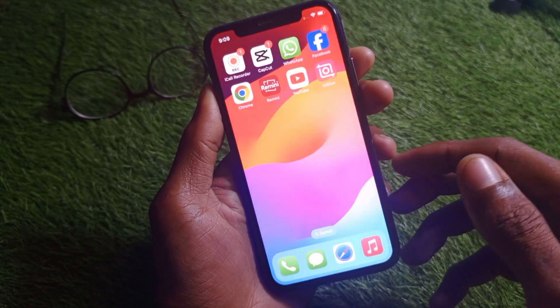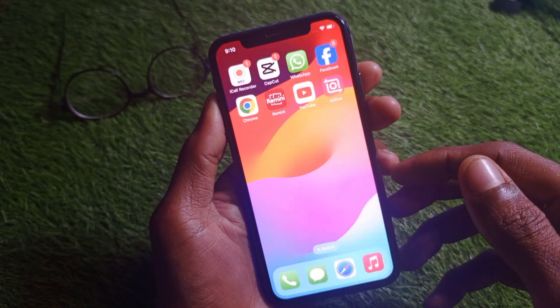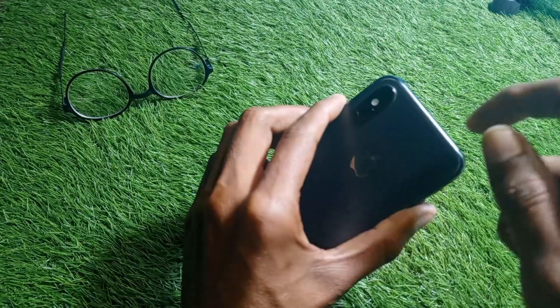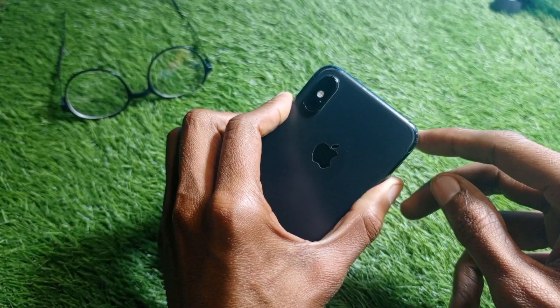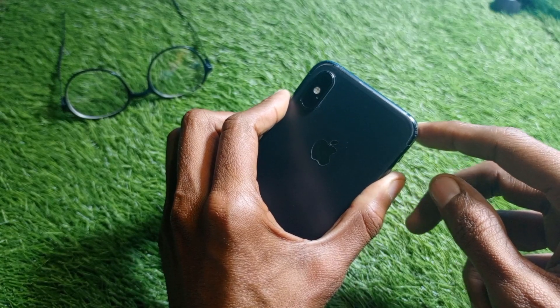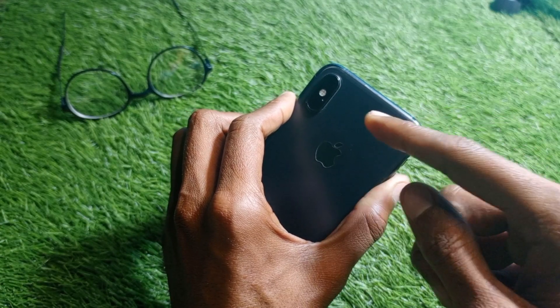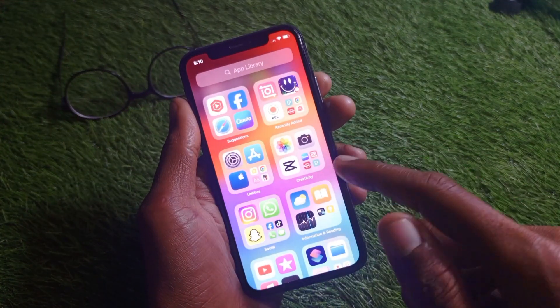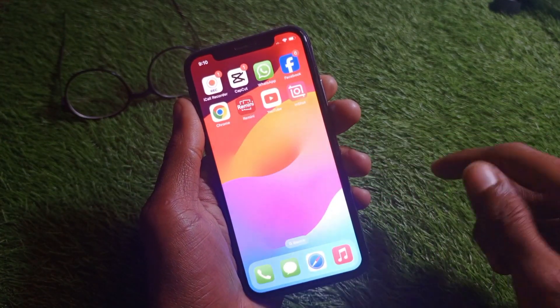Finally, check whether your flashlight has been physically damaged. If it is physically damaged, take it to an expert mechanic who can replace your torch or flashlight on your iPhone, and after that you'll be able to turn your light on again.